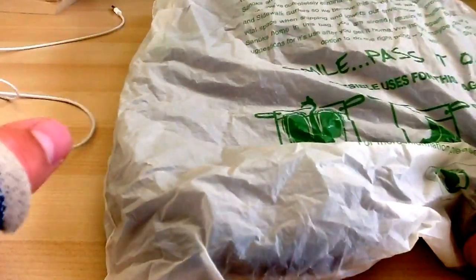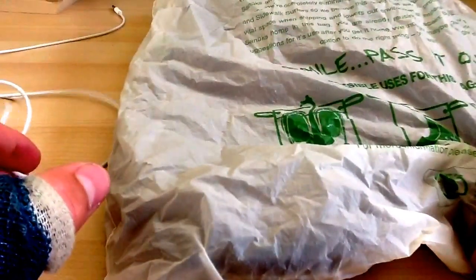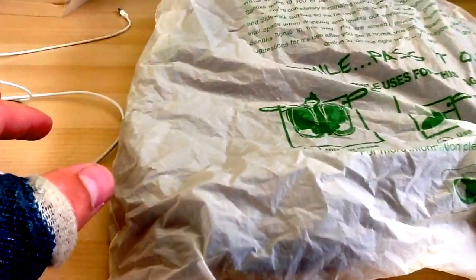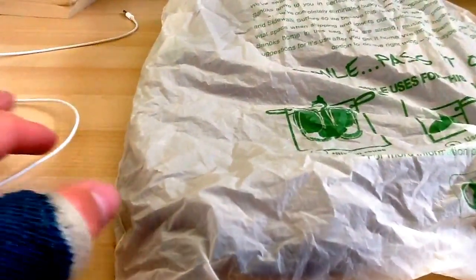I ordered these a week ago and they came two days ago, so I thought I'd wear them for a bit so I can do a pretty good review.